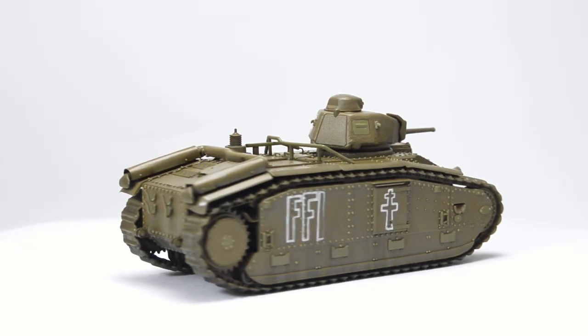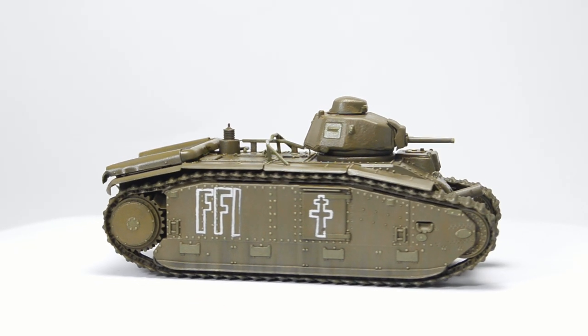What is up, you beautiful humans? Today we're giving the Char B1 a coat of olive drab.